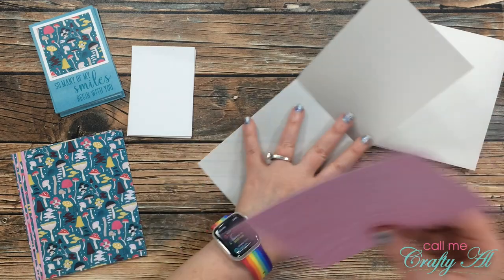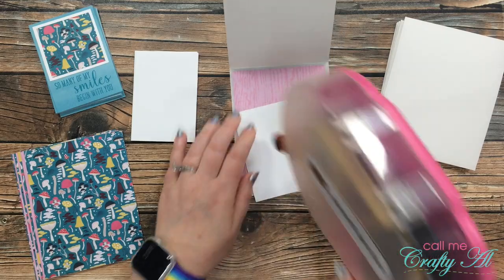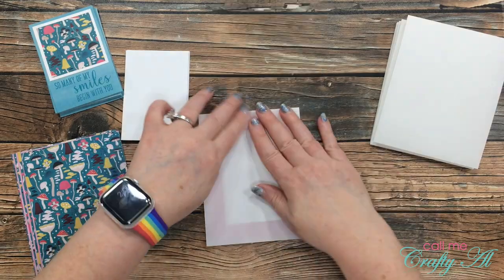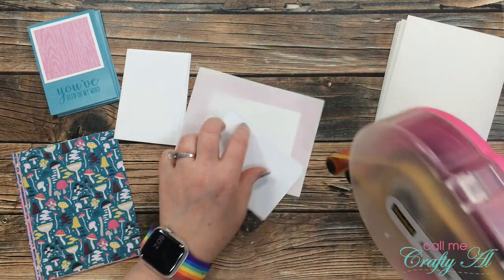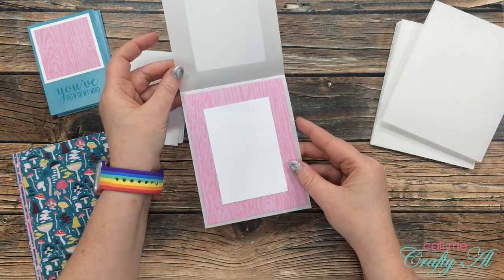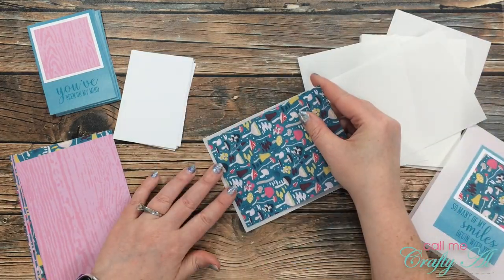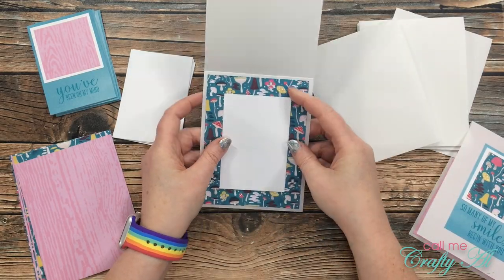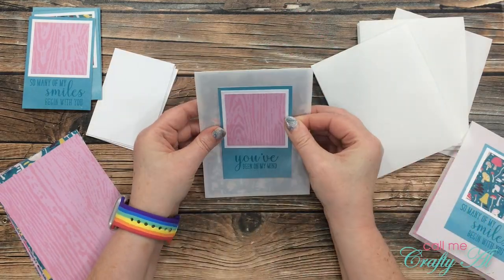Here is a look at all eight pieces stamped with the sentiments. Now that all of the individual pieces were ready it was time to start putting all the cards together. The first thing I did was add adhesive to the back of the largest piece of patterned paper and adhere it to the inside of the card — yours will be on the card front if you don't have a vellum base. Then I added adhesive to my stamped sentiment piece and placed that on the front center of the card, and added the piece of white card stock inside for my personal message, placed on top of the patterned paper.